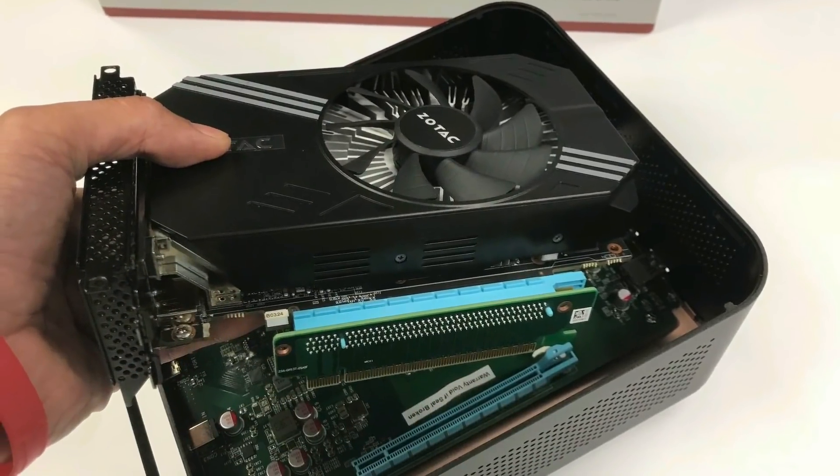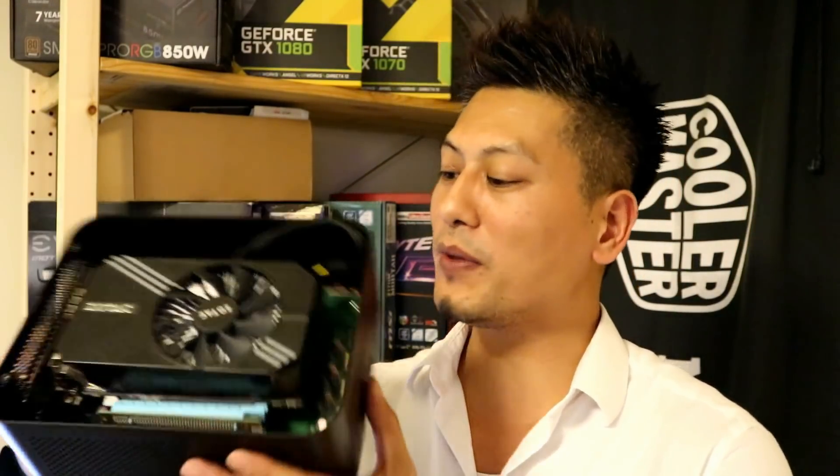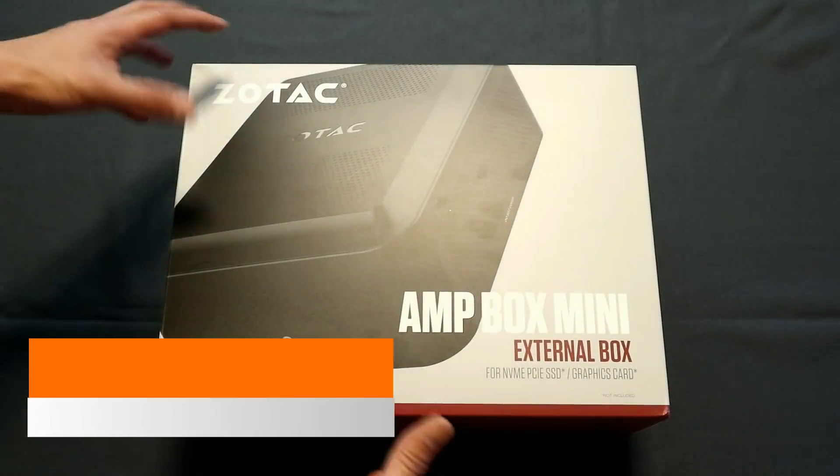The actual box doesn't come with anything, but Zotac was kind enough to send us a sample with a built-in graphics card — a GeForce GTX 1060 6 gigabyte version installed. We'll be giving it a test, and it should work on all laptops or PCs with a Thunderbolt 3 connection. Before we do that, we'll do a quick unboxing.